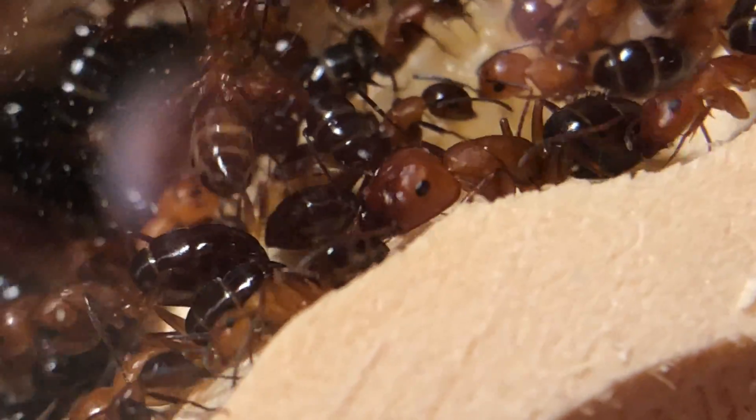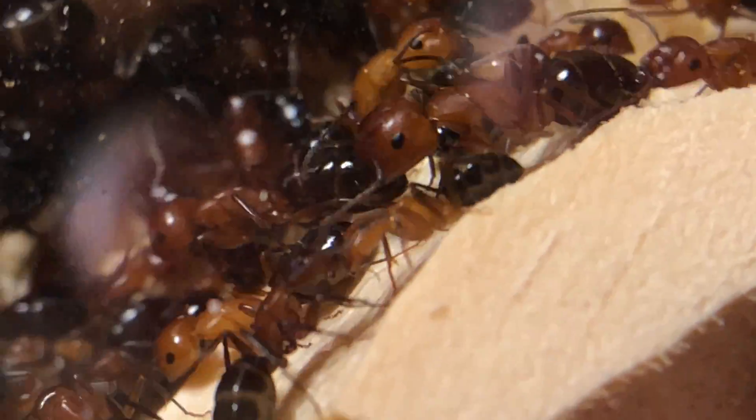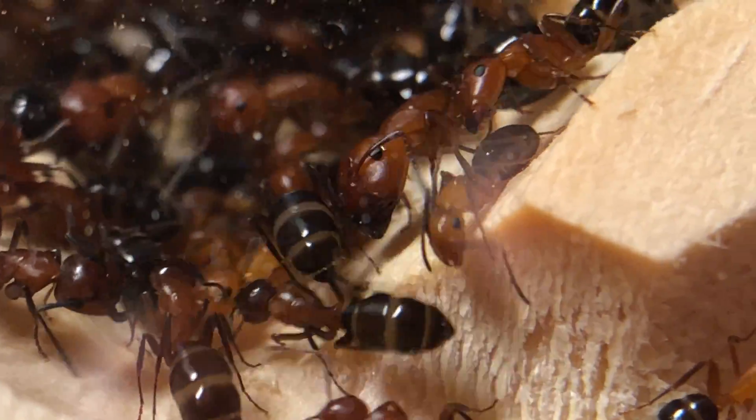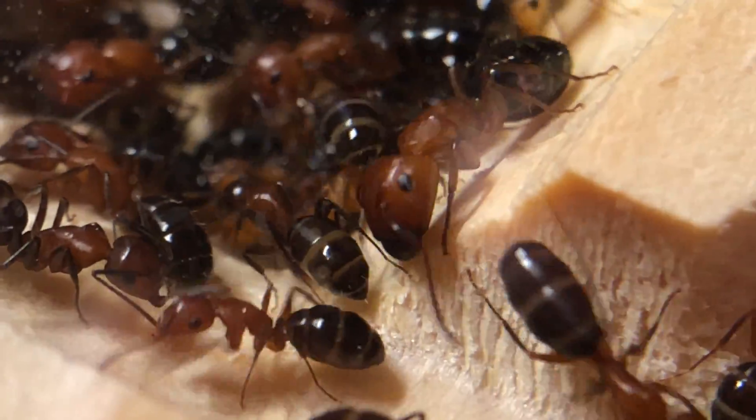The amount of nutrition a larva receives will ultimately determine what female caste it becomes. This is why the larger ants appear later in a colony's development.